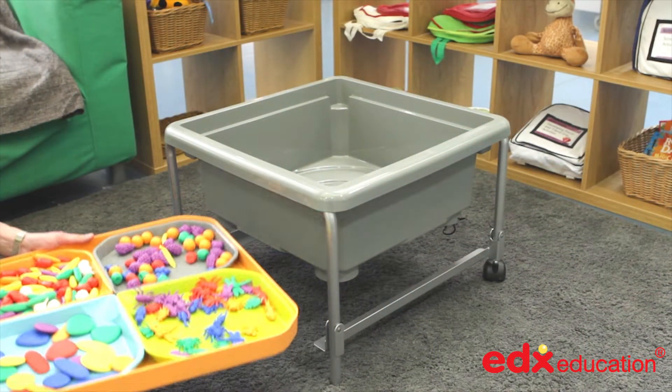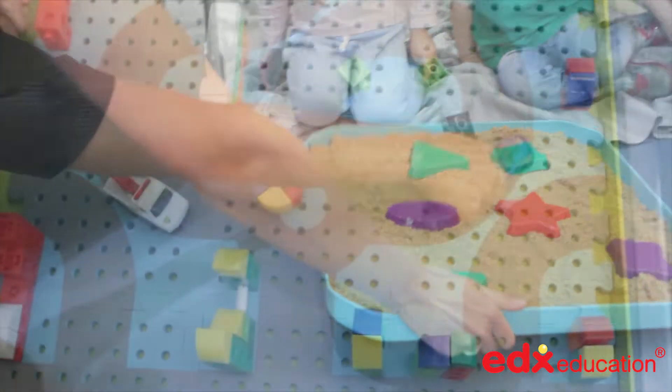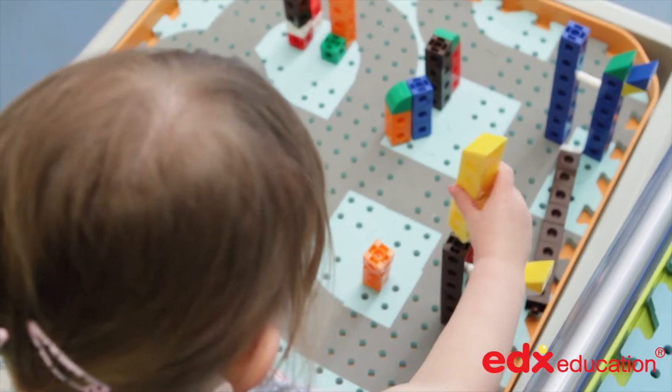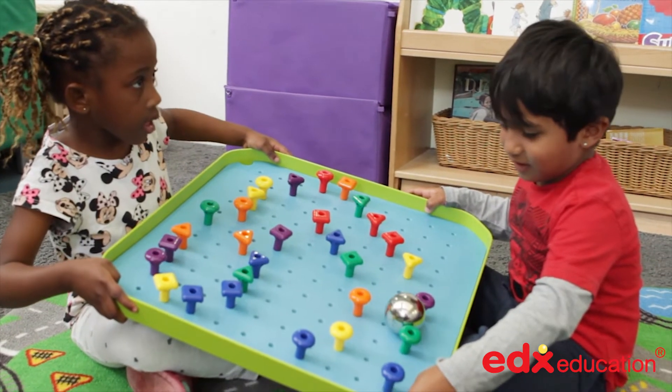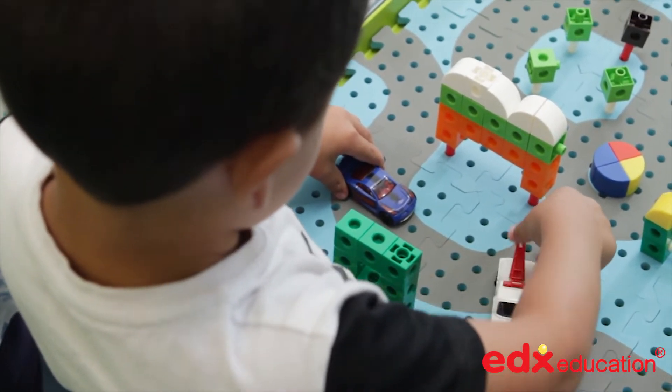A shelf underneath provides additional storage space, or populated trays set up in readiness for the next focused activity. Double-sided foam baseboards provide a roadway map or plain area for open-ended play, stacking and sequencing geopegs, for ball runs or imaginative city scrapes using two centimetre cubes.